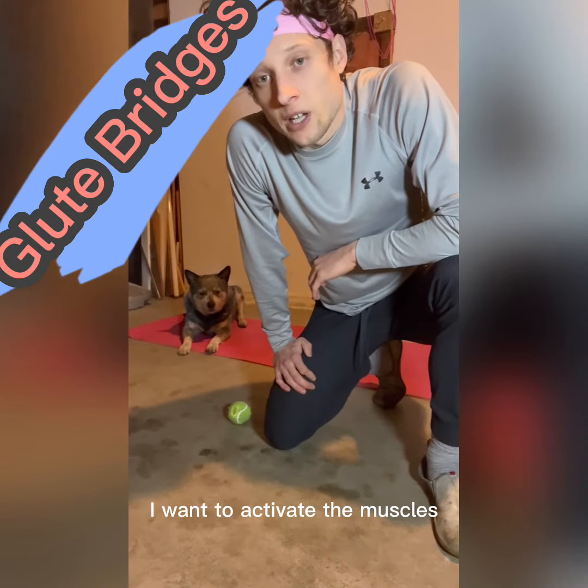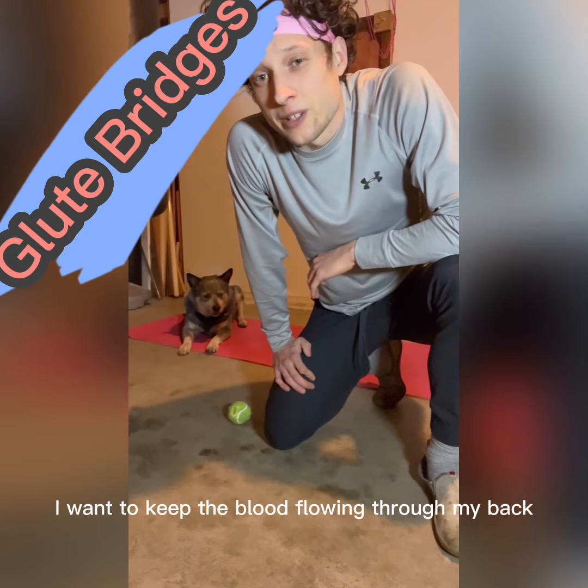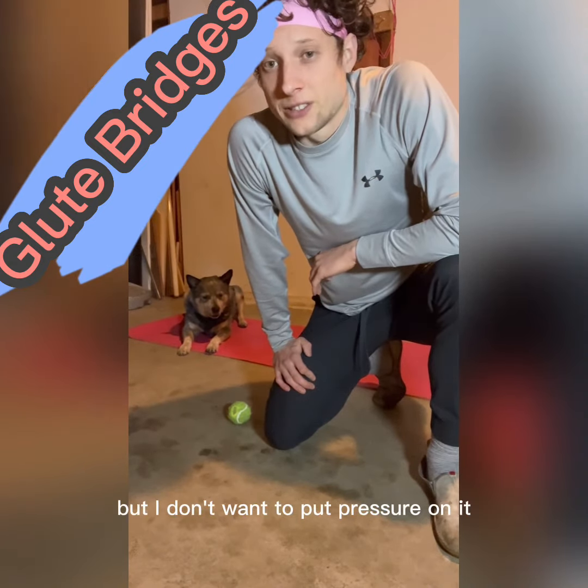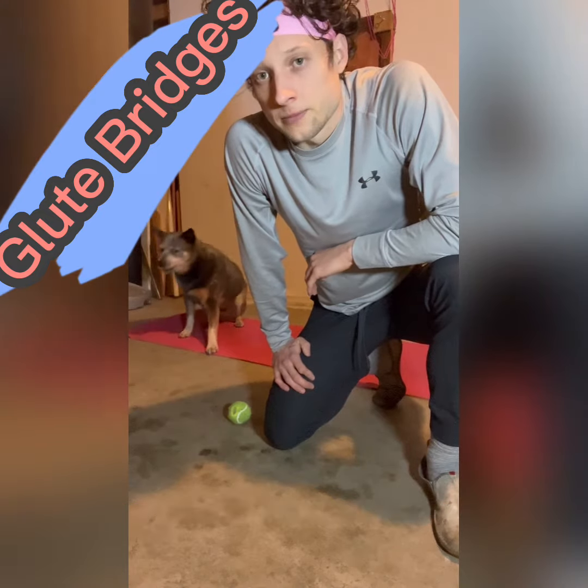Today I'm going to do a little recovery workout. I want to activate the muscles without really stressing them out. I want to keep the blood flowing through my back because it's sore, but I don't want to put pressure on it.